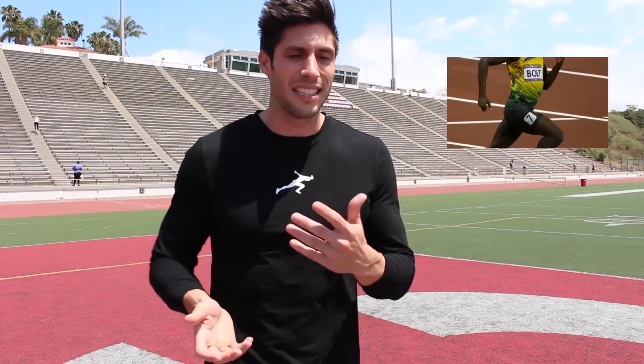If you look at Michael Johnson's running form, he used to sit back, he didn't use his arms enough, he was angled back, his legs didn't come up high enough — but he is the fastest man to ever run the 400 meter dash. Even Usain Bolt is swinging side to side, doesn't get his knees up high enough, overstrides a little bit, and he's the fastest man to ever live. Running form is something you try your best at, but nobody's going to have perfect form — it's just not going to happen.